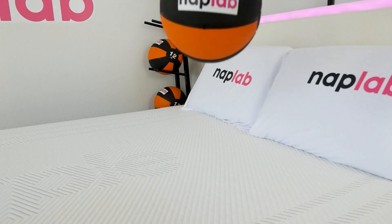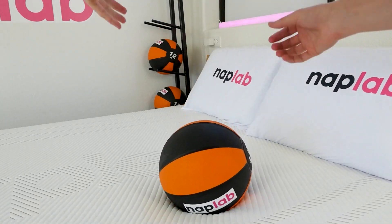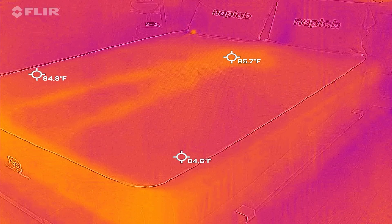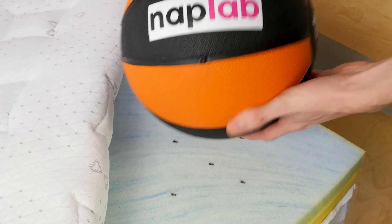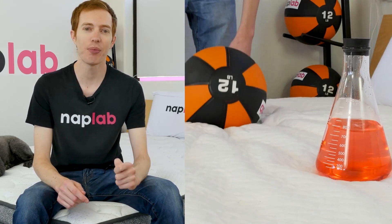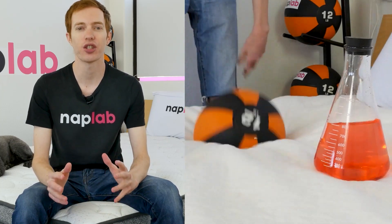This video is sponsored by NAPLAB. NAPLAB is our sister channel where we put mattresses to the test through a battery of nine different tests to create the most objective, transparent, and helpful reviews possible. If you're in the market for a new mattress and need help, visit us over at NAPLAB.com or on our channel at YouTube.